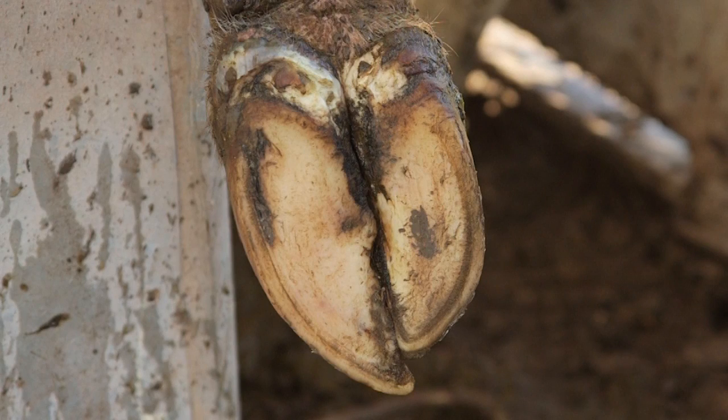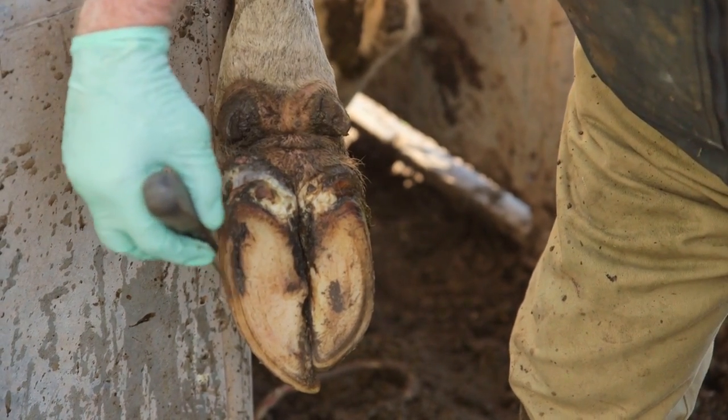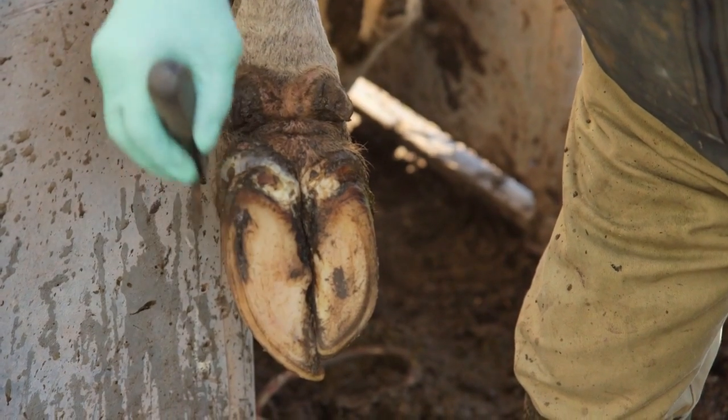Today we're going to show you a video on how to recognise white line disease. White line disease is a condition seen most commonly on the outer claw of the back feet of all ages of dairy cattle.